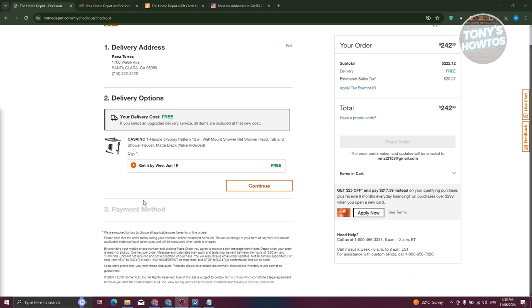Once you hit continue, it's going to show you the delivery options. It's going to be free for mine, but you should be able to see the delivery costs here. Go ahead and click on continue.